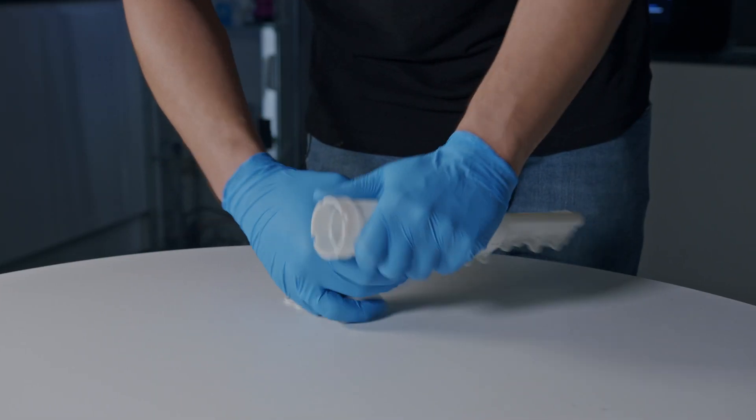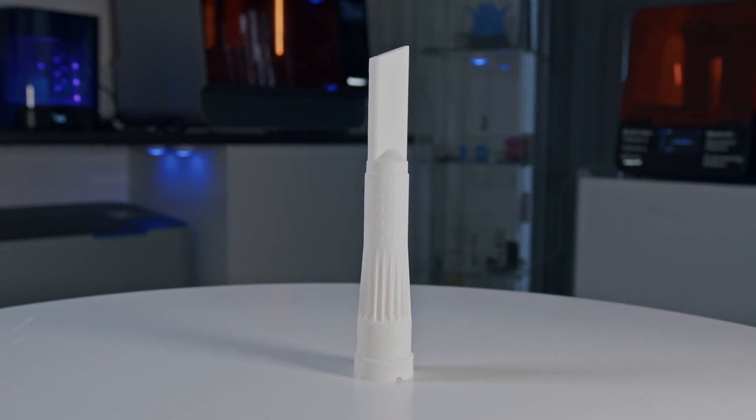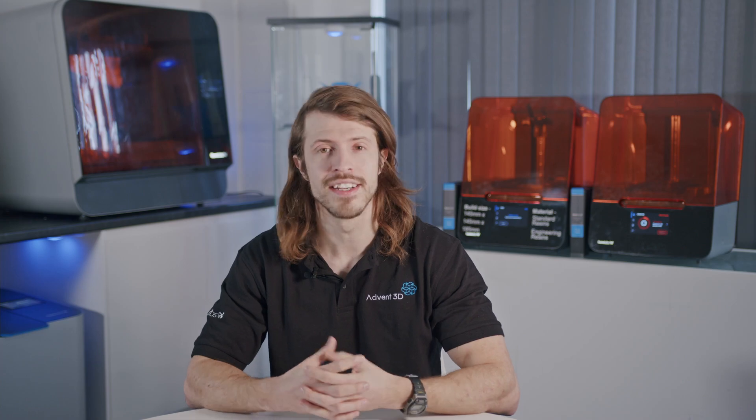Once this post-processing step is complete, all that is left to do is remove the supports and admire your printed part. The Formlabs 3L is Formlabs' large format SLA 3D printer capable of printing a wide range of materials from the Formlabs library, including Tough 2000, Rigid 10K, and many more.